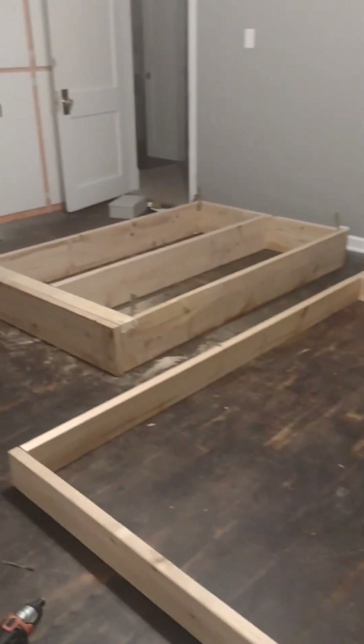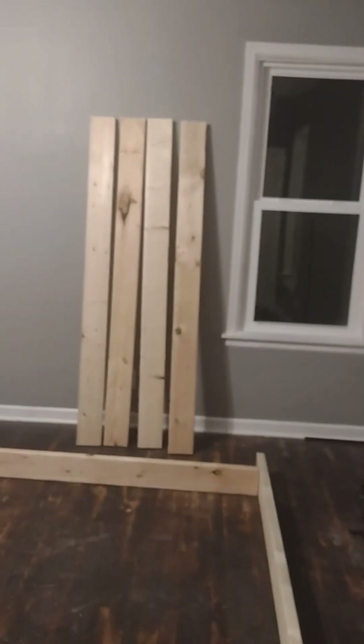Got my pieces all cut for the second level, ready to screw on this piece to those pieces. Then I'll layer it on top and add on those pieces.